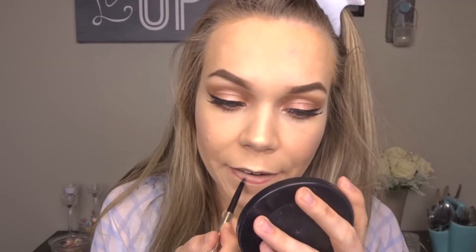Then I'm going to take this lip liner by Pure Cosmetics in the shade G117, which is just like a typical nude, and I'm going to blend that in and fill my lip all the way in.